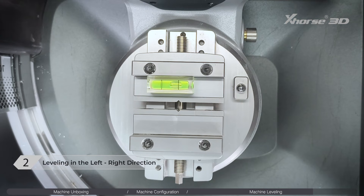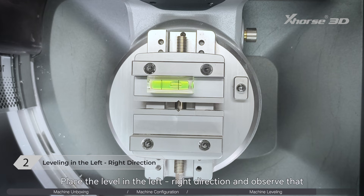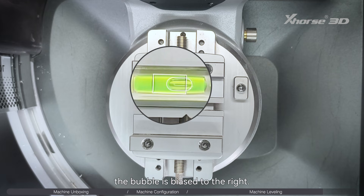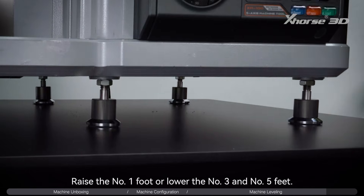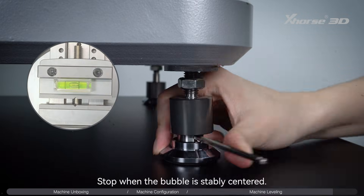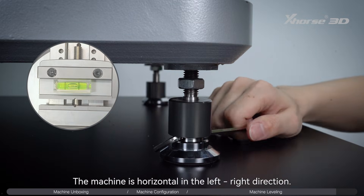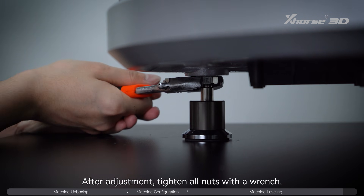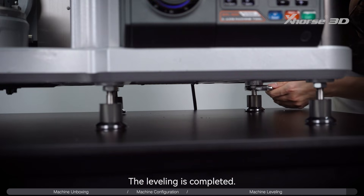For leveling in the left-right direction, place the level in the left-right direction. If the bubble is biased to the right, raise the number 1 foot or lower the number 3 and number 5 feet. Stop when the bubble is stably centered. After adjustment, tighten all nuts with a wrench. The leveling is completed.